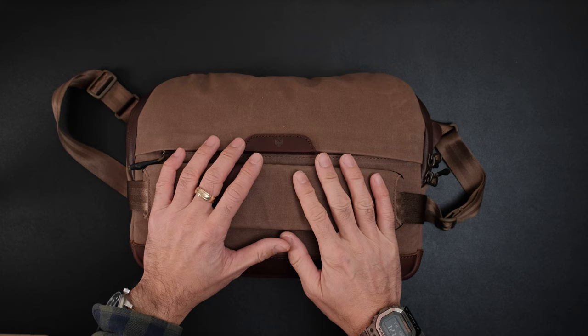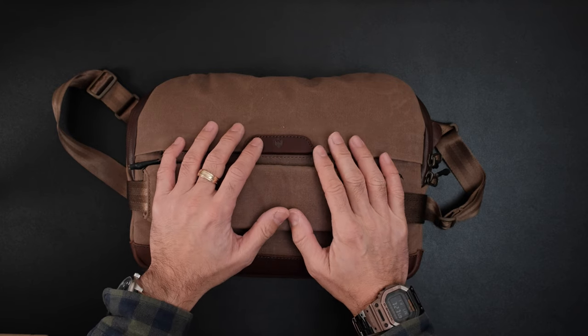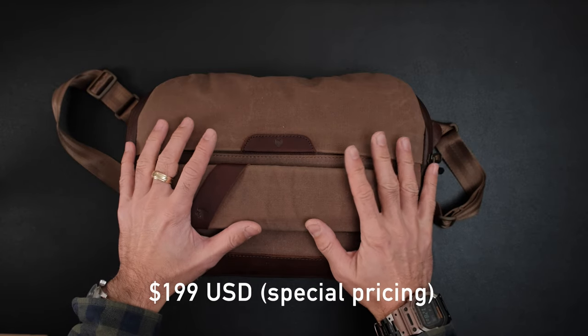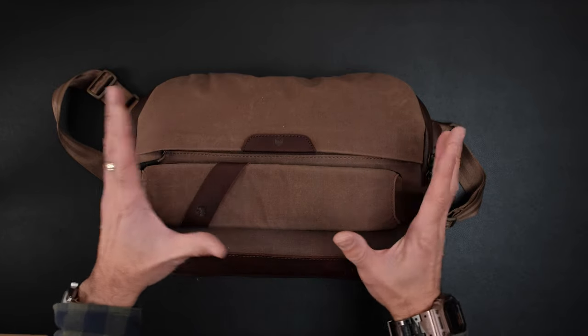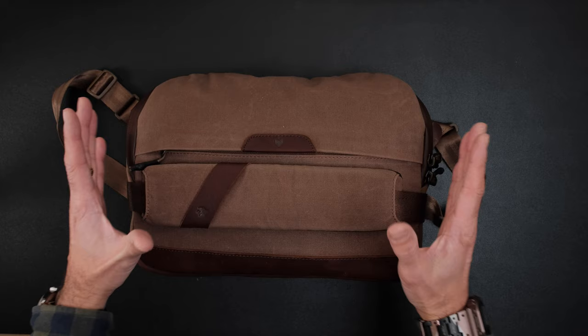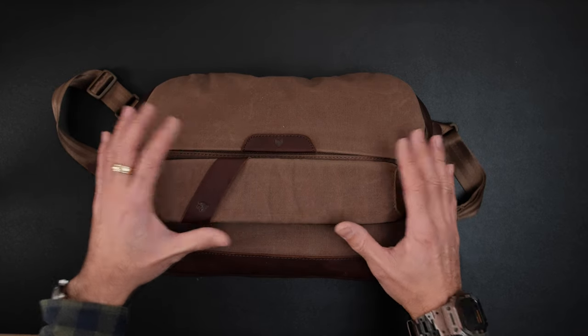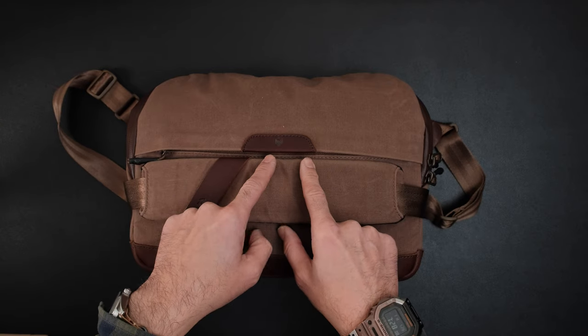So as I mentioned, this is a 6-liter sling bag. It is going to be a Kickstarter campaign, so I'll have the links down below. It's going to be $199 USD, which is the introductory price. Regular price is going to be $249, so you get 20% off. You get to support this awesome micro brand that's making really great products for photo nerds just like us. So $199 to be part of the Kickstarter campaign.